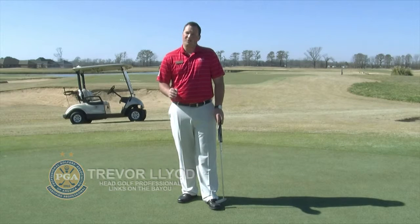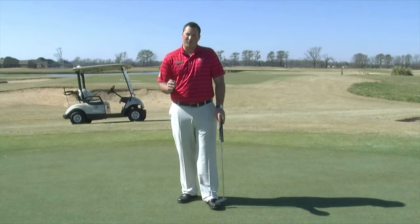Hi, I'm Trevor. I'm the head golf professional at Links on the Bayou Golf Course here in Alexandria. I get questions all the time about putting and the correct technique and setup for it.